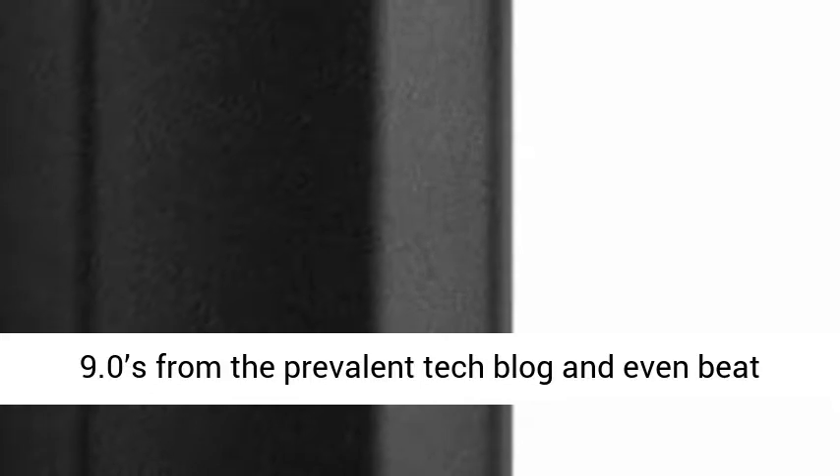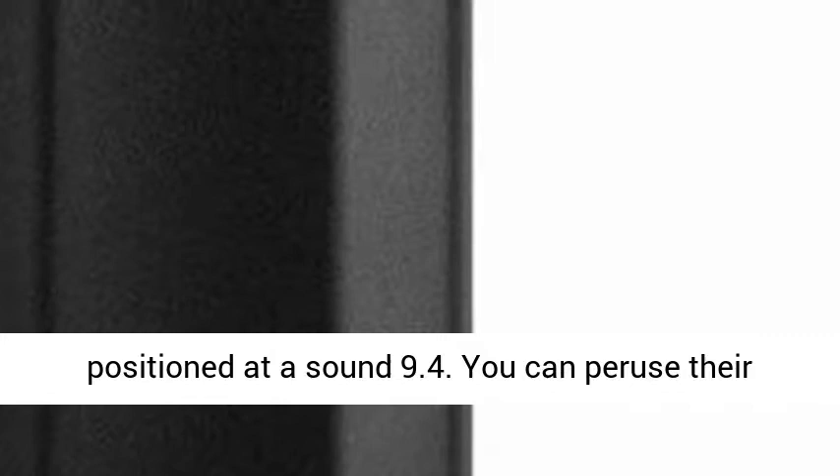Notechi even gave the Zeus Arc a great 9.8 score rating, which is higher than both the Pax and DaVinci IQ, which both were given 9.0 by the tech blog, and it even beat out the well-known Mighty, which they rated at a solid 9.4. You can read their full review here.